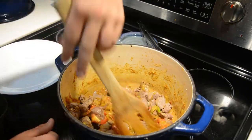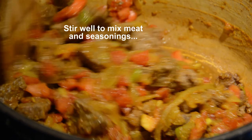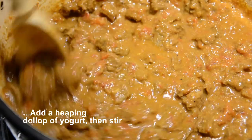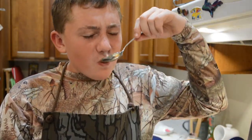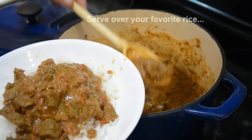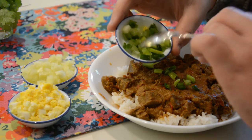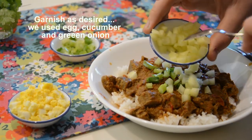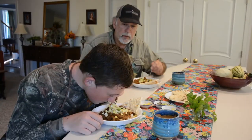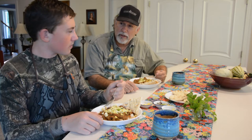It smells really good. Well, we've made a delicious Nilgai Rogan Josh. It definitely smells good.